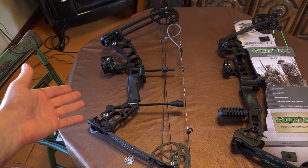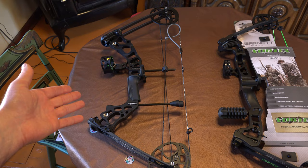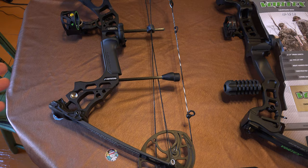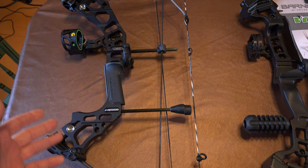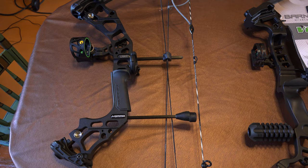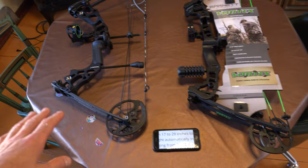With the Matthews, you buy this for somebody that's eight years old and they could still be shooting it at 15 years old because it goes up to 70 pounds. Now, at some point if the shooter gets to be six foot four inches tall, the draw length isn't going to go out far enough. That's the only thing that would make somebody outgrow the Matthews Hammer.